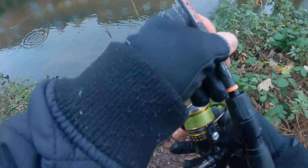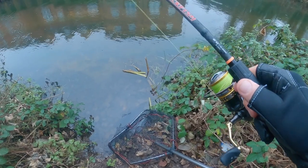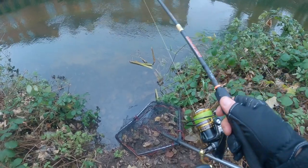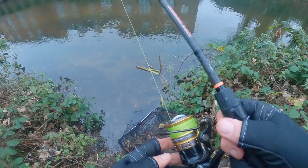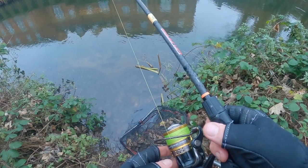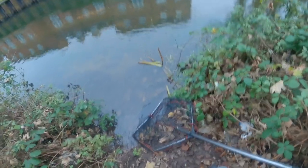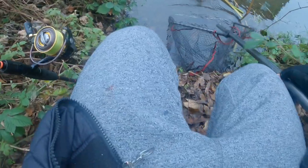I think I'll barely move the bait this time. Just jig it into position. Bait is perfect. Come on — got it! We got it. Oh, it's another nice perch — another really nice fish. It's getting me in the net. Yes!